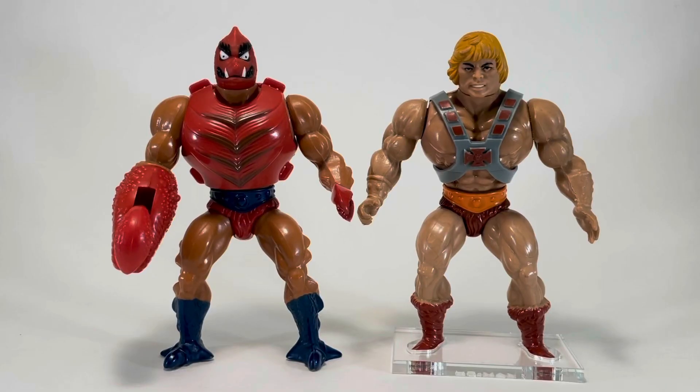Clawful's copyright date is beneath his armor on his lower back, but I'm afraid to take it off because I don't want to break it. There is a Hong Kong stamp on the back of his armor. For our He-Man size comparison, Clawful and He-Man are exactly the same size, and that's because essentially they are the same figure.